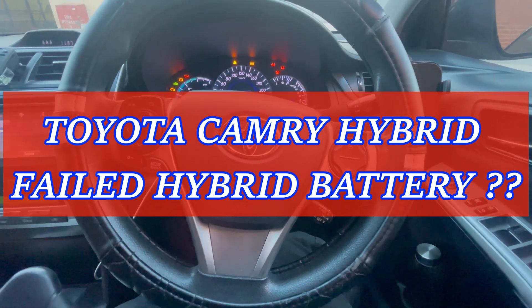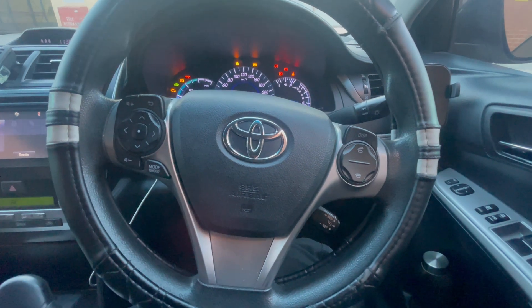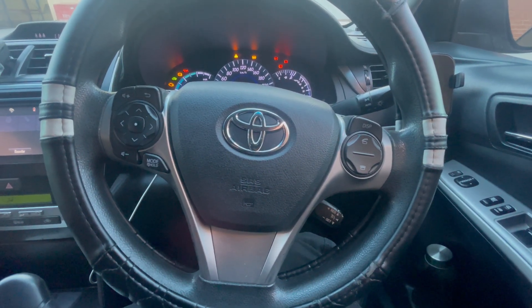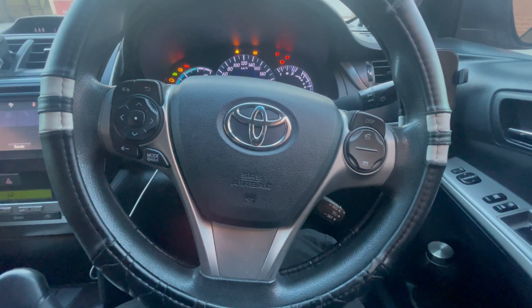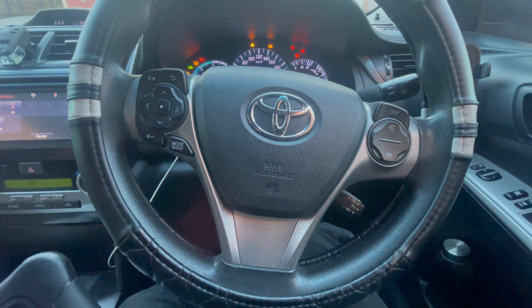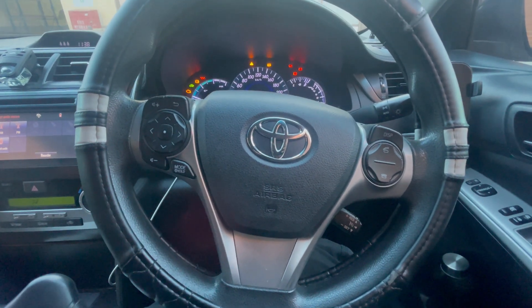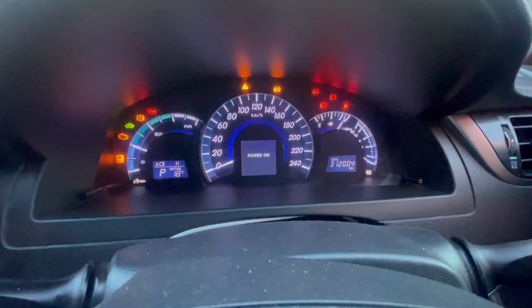Hi guys, welcome to Prime Tech Automotive YouTube channel. I have this Toyota Camry 2015 hybrid car here. The customer was driving on the road, stopped the car for refueling, and then this happened — all of a sudden he got a check hybrid system warning light on.